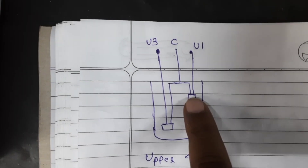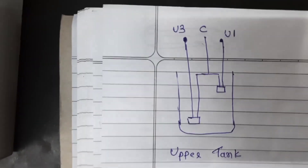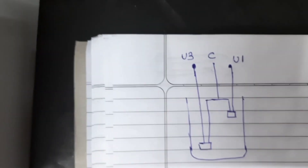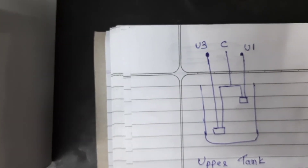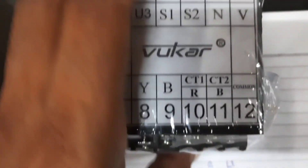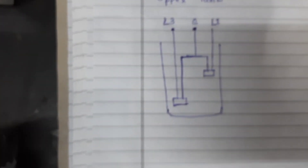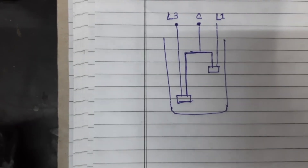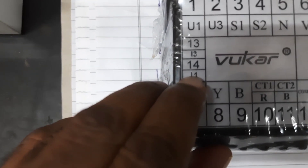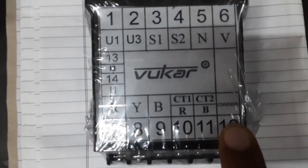Terminals 1 and 2 connect with the upper tank sensors: U1 connects to terminal 1 and U3 connects to terminal 2. Both sensors need to connect with the common, which is point number 12. For the lower tank, connect L1 to terminal 14, L3 to terminal 13, and C (common) is point number 12.